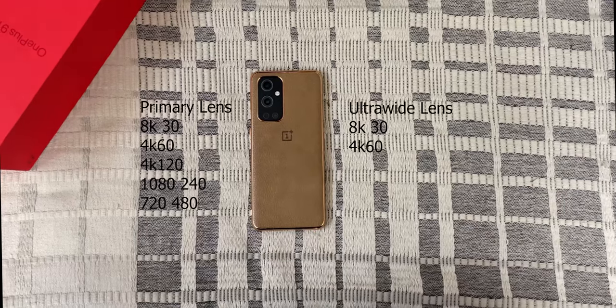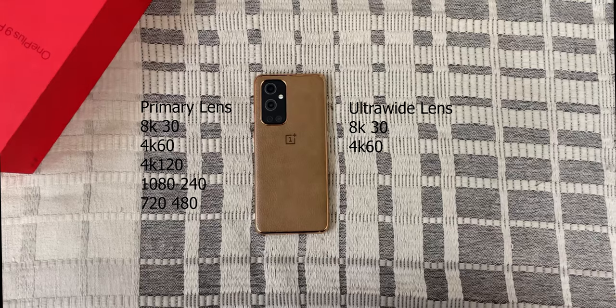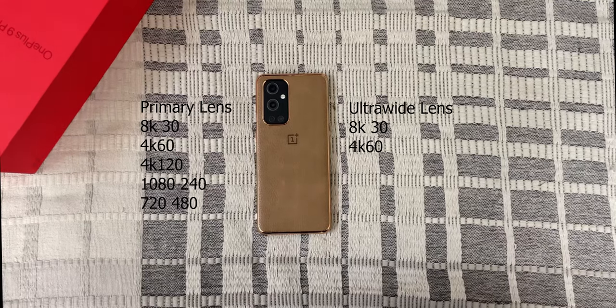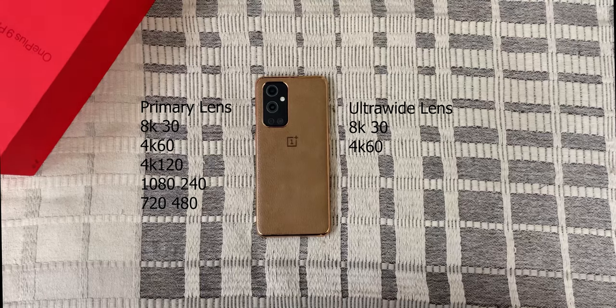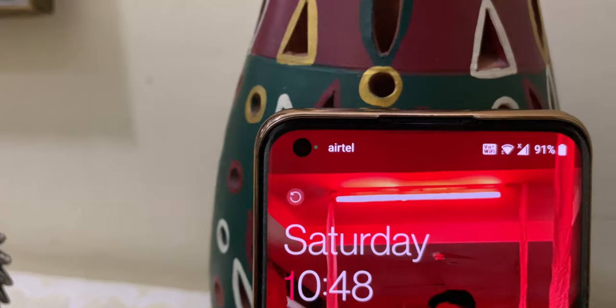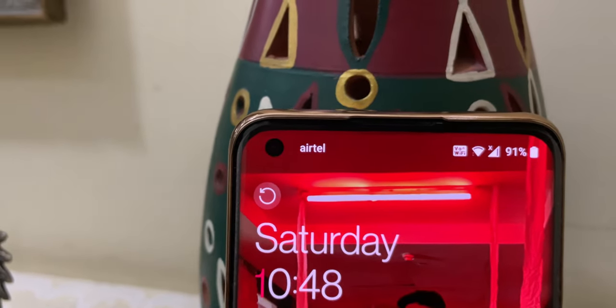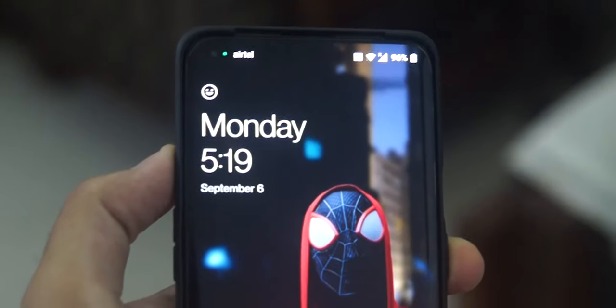8K30 and 4K60 video capabilities are available on both the primary and the ultrawide camera. 4K 120fps is available only on the primary camera. You can shoot slow motion at 1080p 240fps and 720p 480fps. At the front, we have the 16MP Sony IMX471 sensor with f2.45 aperture.